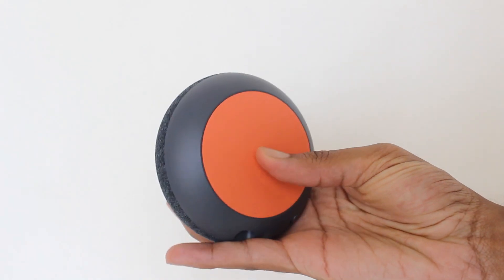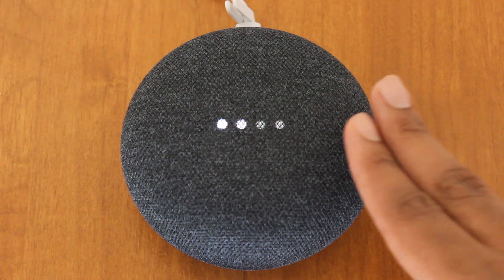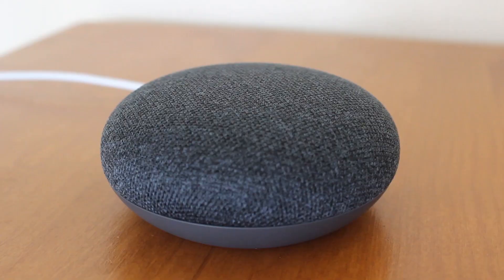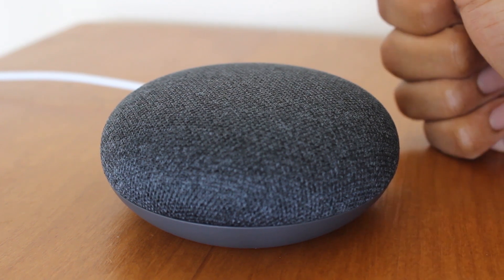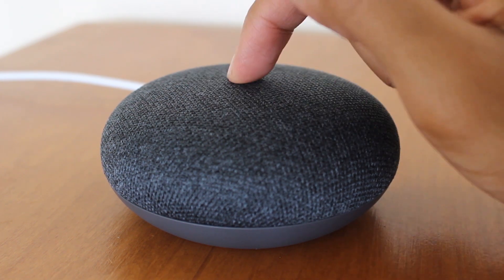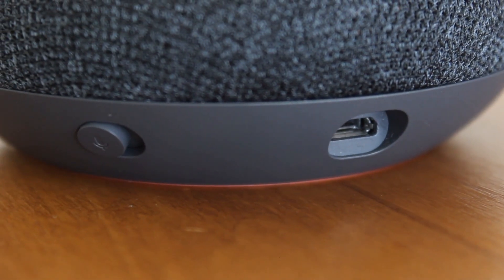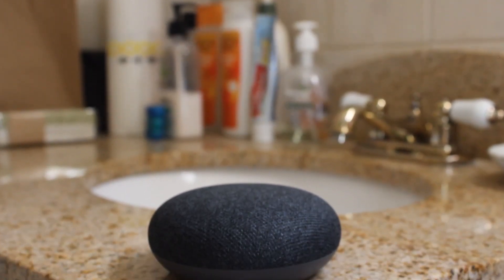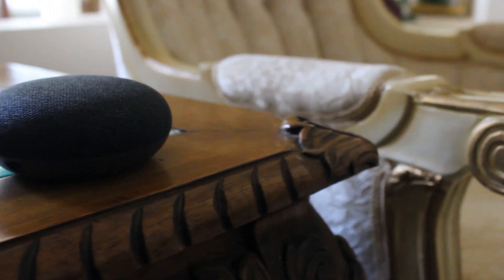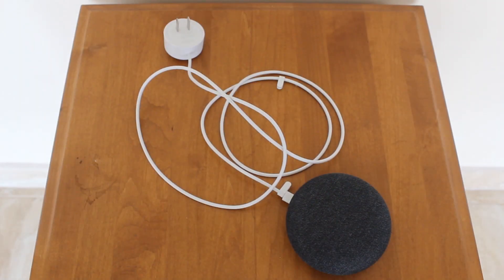Weighing at just 170 grams, the Home Mini is smaller than a donut and has a smooth touch-sensitive fabric top with hidden indicator lights, and you can tap on the sides to adjust the volume. There used to be an option of tapping the middle to pause, play, and bring up Google Assistant, but this functionality has been disabled permanently by Google due to a persistent bug in the system. There is a microphone switch on the back and a micro USB port for power input. I do wish the Mini had a built-in rechargeable battery so that it can be moved around just about anywhere, but unfortunately it needs to be connected to a power source.